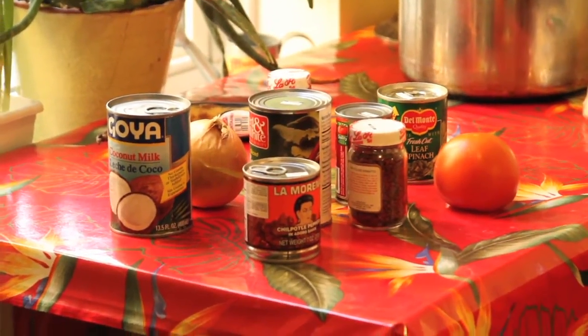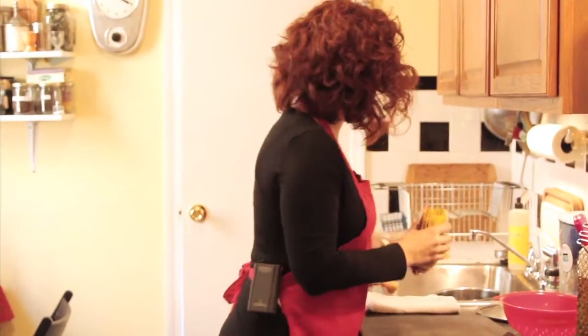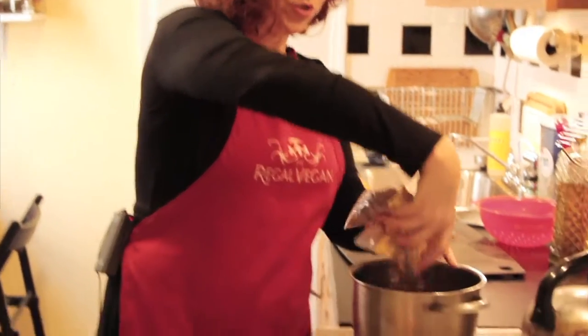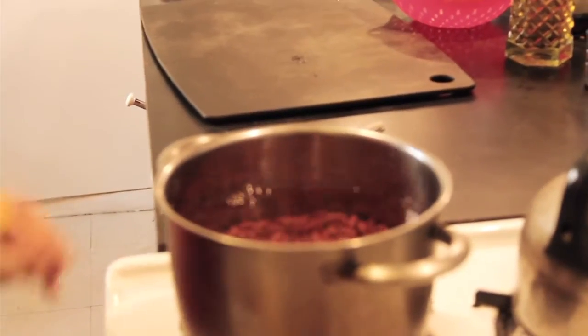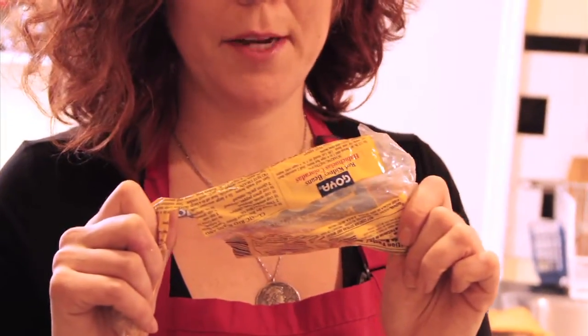So the first thing I'm going to do is quickly cook these beans. There are always instructions on the bag, but you're going to dump them in some water — about three times as much water as you have beans. Throw a lid on. Let them cook for two minutes on a boil, shut the water off, let them sit for an hour, and then let them cook for about an hour and a half. Goya will tell you how to do it right on the package.